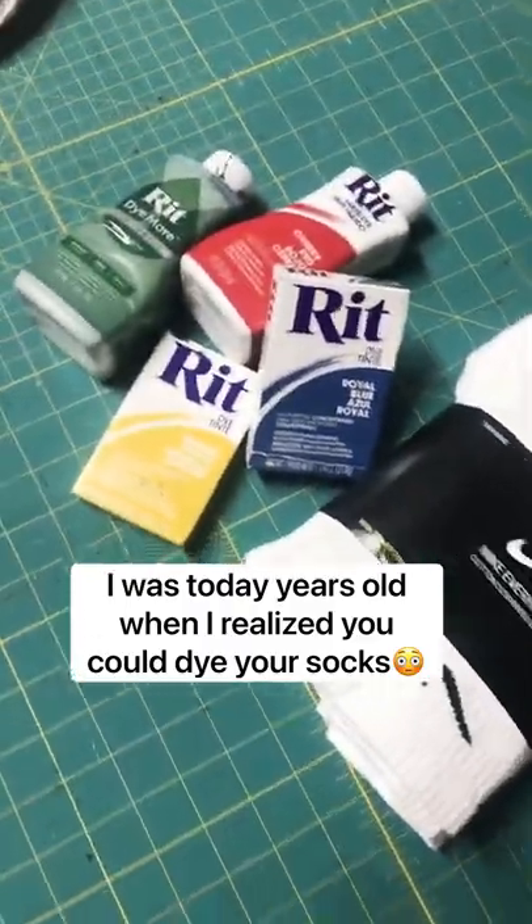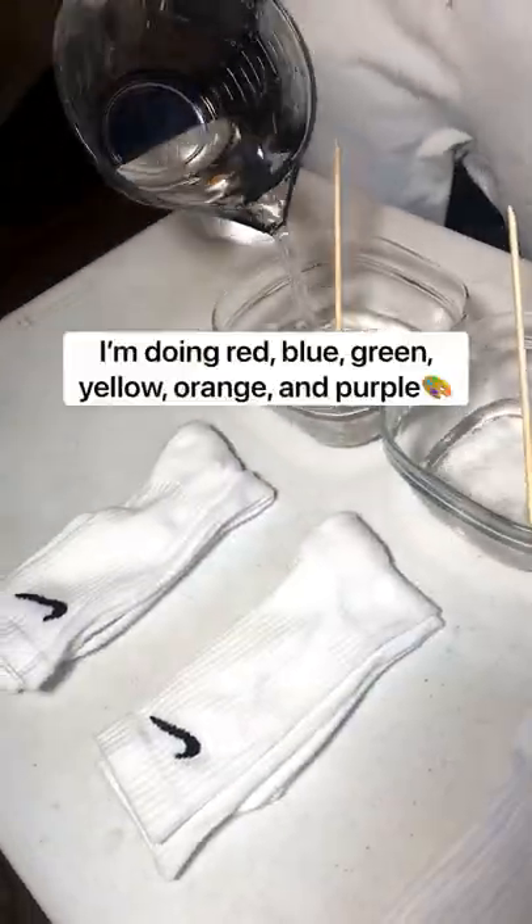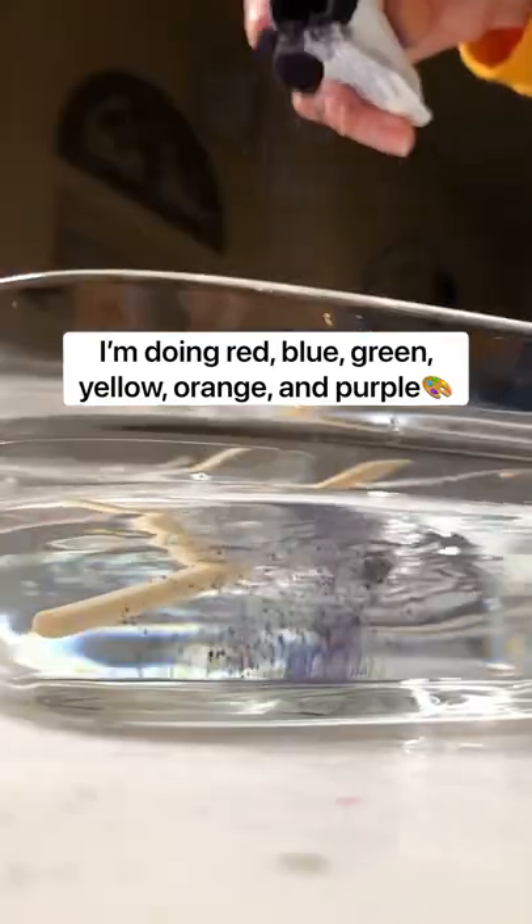I was today years old when I realized you could dye your socks in red, blue, green, yellow, orange, and purple.